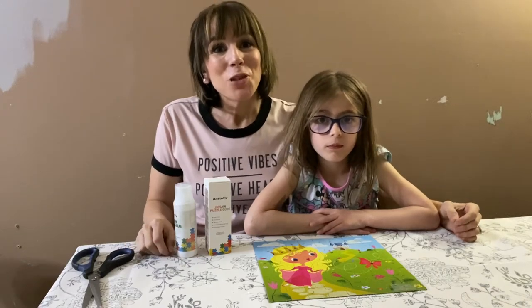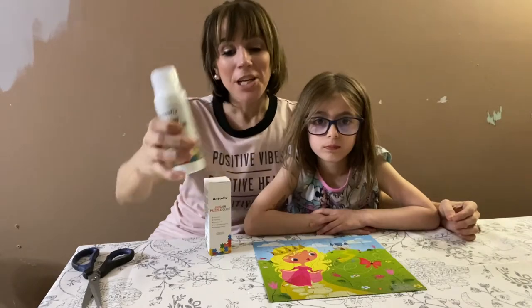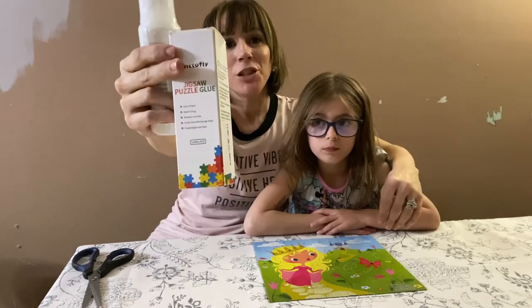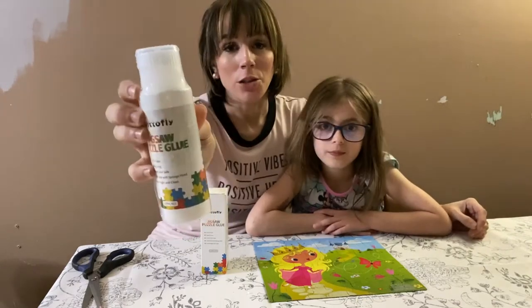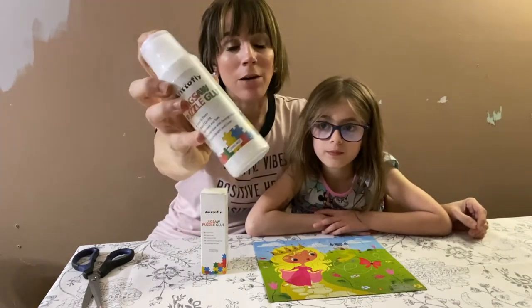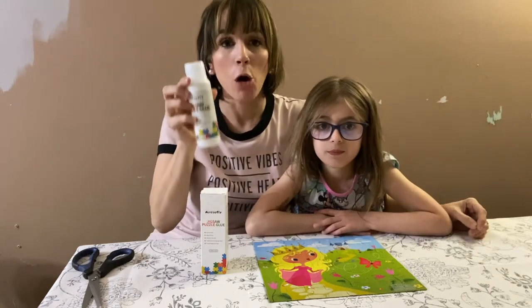Hey everyone, we wanted to hop on here and do a quick review of this puzzle glue that we just got in. It came packaged in this box and one of the things that I liked is that it was all sealed, so I didn't have to worry about it leaking out — the entire thing is sealed shut. We're going to go ahead and open this up.